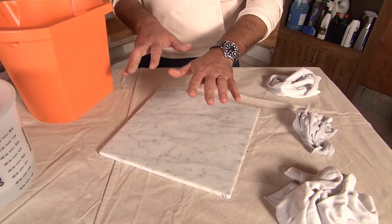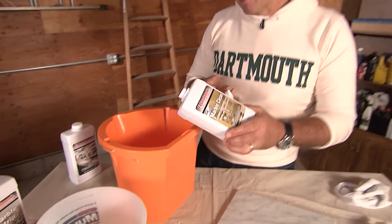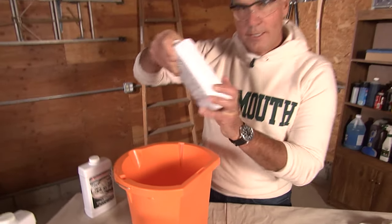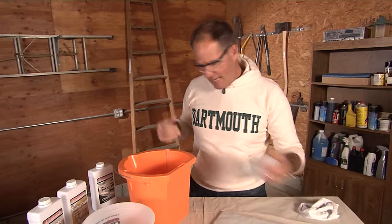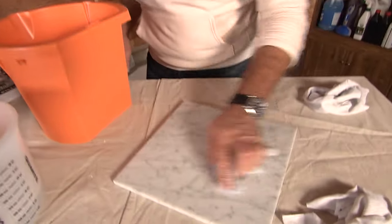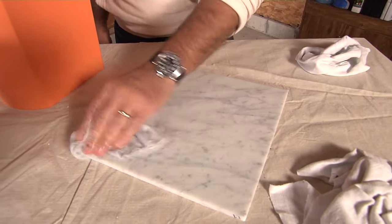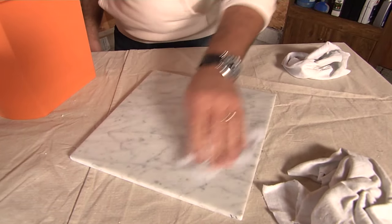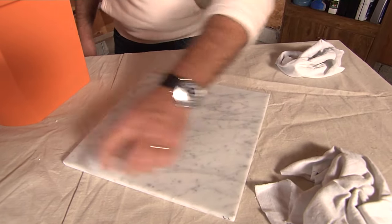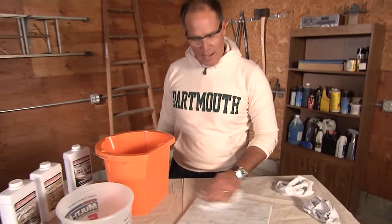Then there's a marble clean product — like this one by Lundmark. Go ahead and pour that in and mix with a little bit of water according to the manufacturer, take that rag, move it around, rinse it, and get in there to really clean it. This is the workhorse of this three-step process because it's going to clean it and get it to the kind of look you're going for. You're going to allow that to dry as well — I'll use a rag here just to speed that process up.